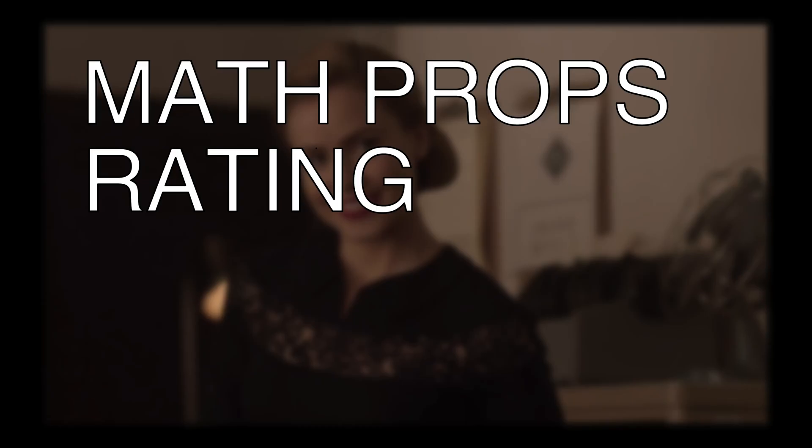In summary, I give this episode of 12 Monkeys my math props rating of: not so good. Thanks for watching, and let me know if you see any more.